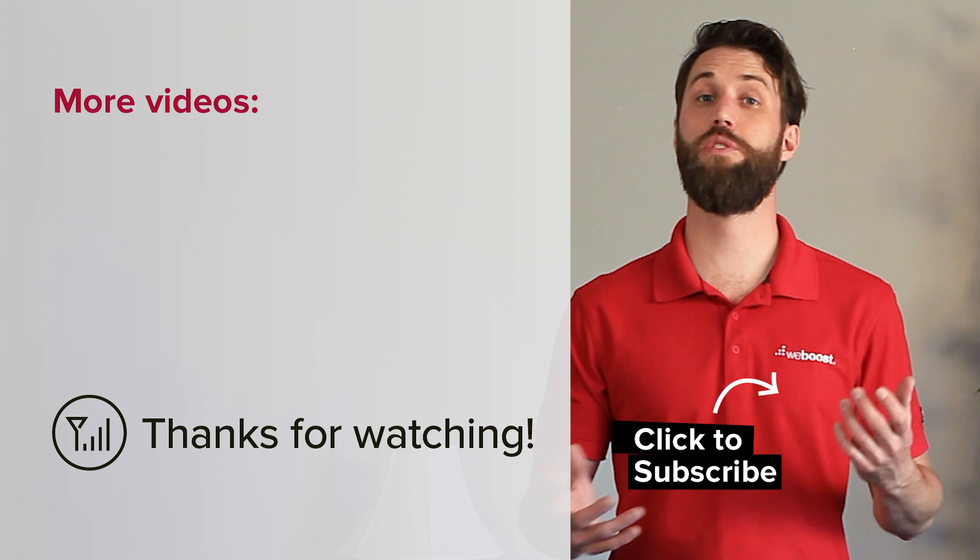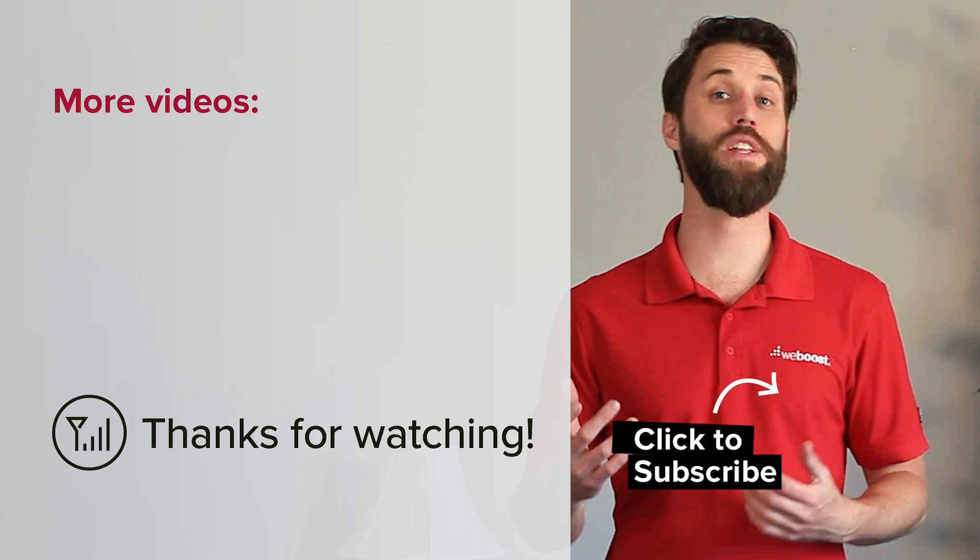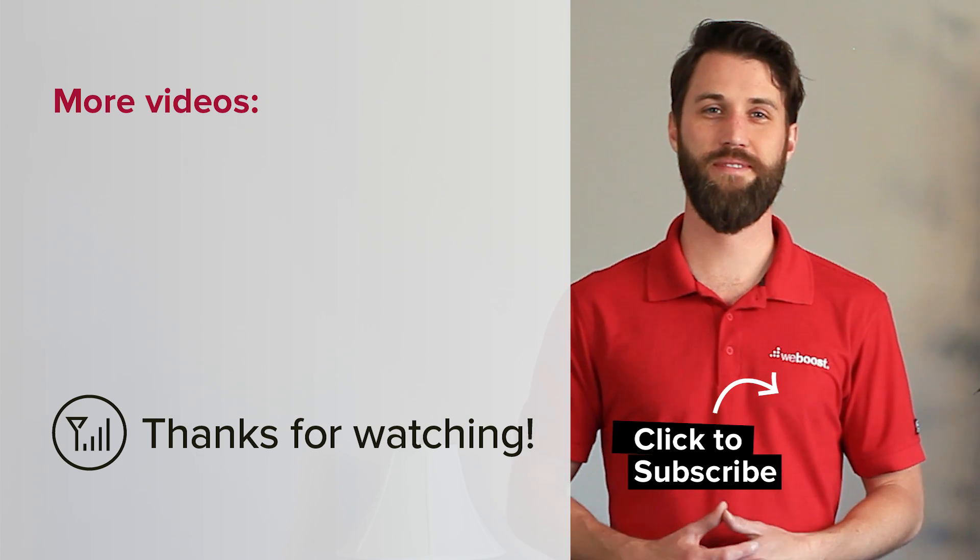I hope I've answered any questions you have about your installation. If you've got any more questions, feel free to give us a call — we'll be happy to help you out. Thanks for watching.